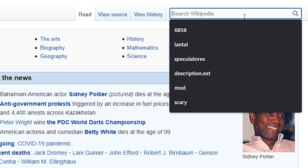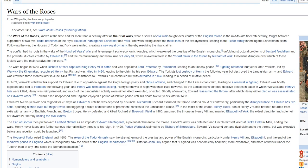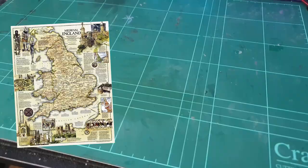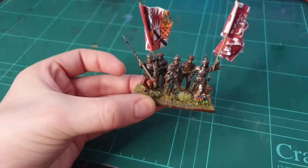I started doing a bit of research into the different sides of the War of the Roses. If you're not sure about the history, the War of the Roses was essentially a series of wars that displaced many kings on the throne of England - it was basically England versus the rest of England.